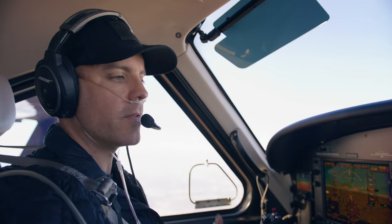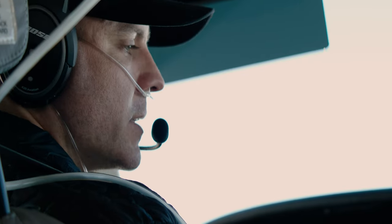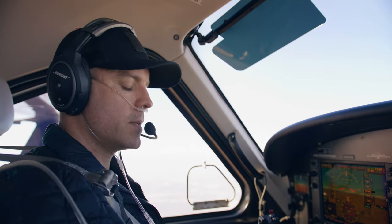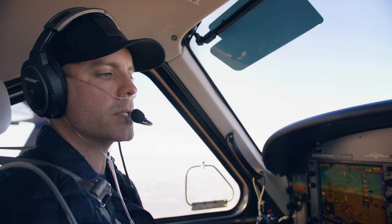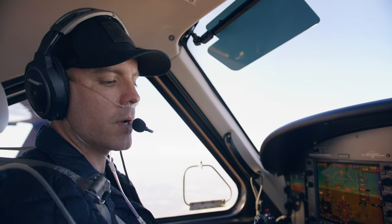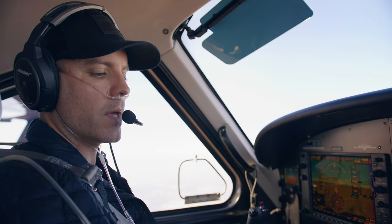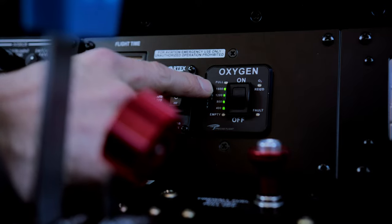We're going to talk about the oxygen system in flight. In the US, pilots need oxygen above 12,500 feet if you're there for more than 30 minutes. For the purposes of today we're going to pretend we're above 12,500 feet. I like to put it on around 10,000 feet to get it all set up and ready so when I do cross through those oxygenated altitudes I've already got it set up. To turn it on you just flip this switch on the dash. The lights show you how much oxygen you have — the top light at 1600 is lit in green, which tells me I have 1600 psi or more.